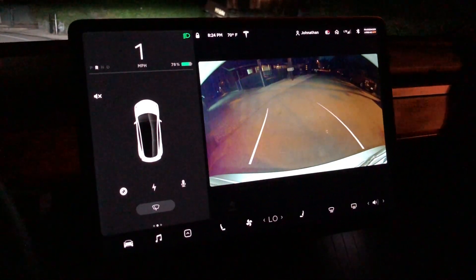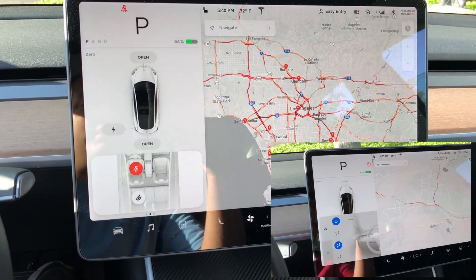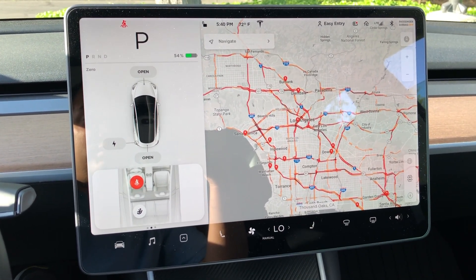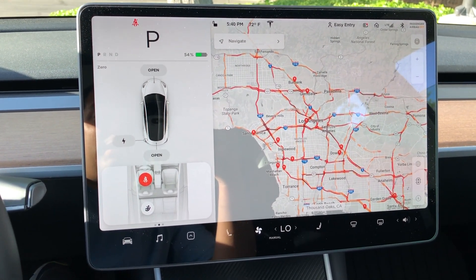Another thing that's been fixed is my screen would sometimes flicker. This is another video I'm going to show you — the screen would just flicker, and I was hoping it was just a software issue. And it looks like it was. It wasn't a hardware issue, thank goodness.